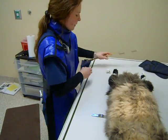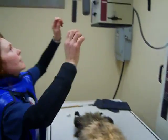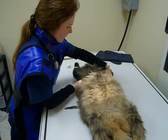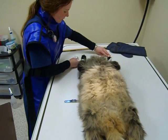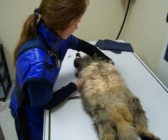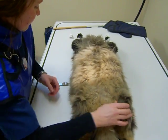Again, we refer to our exposure chart and we'll set our KV and MAS on the machine. We have him positioned in ventral dorsal and make sure his forelimbs are pulled forward so they don't obscure the field of view, keeping him as symmetrical and as parallel as possible.